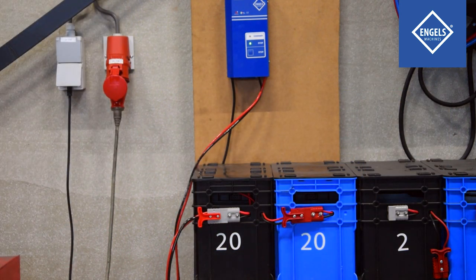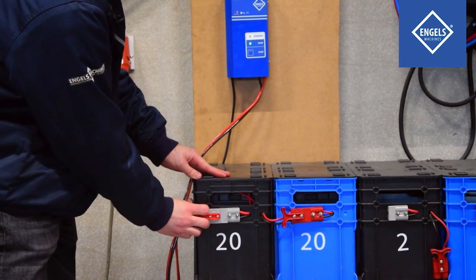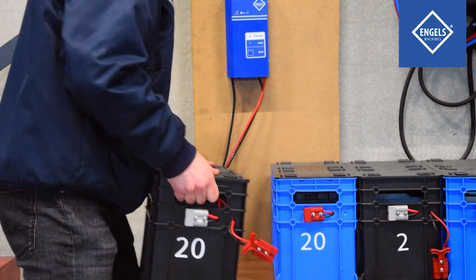When the battery pack is fully charged, a green light will illuminate. Disconnect the gray battery charger plug from the battery pack. Only after doing so, disconnect the red plugs from the boxes.